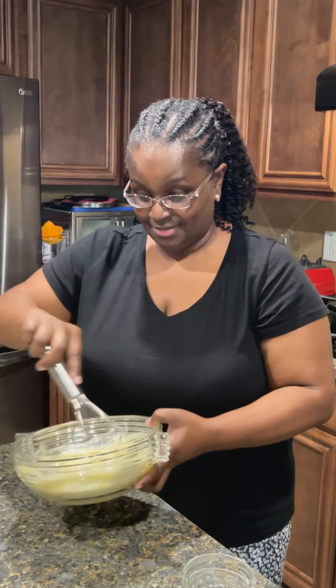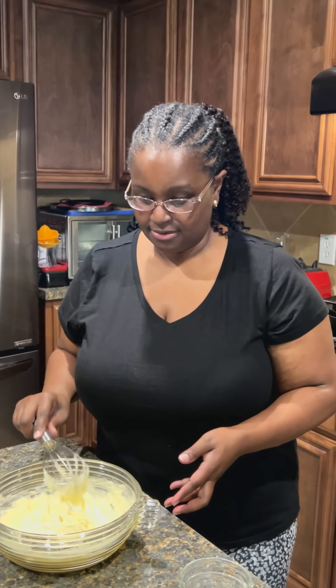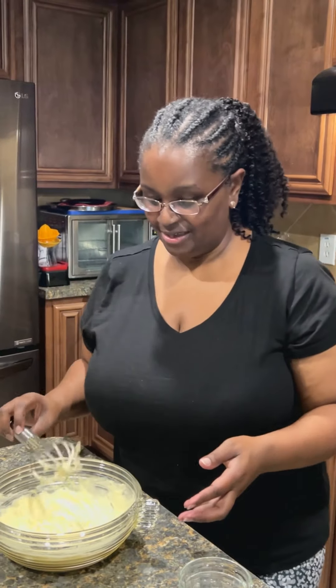Now we're just going to take this whisk and really whisk everything up just like this. Doesn't take much at all, y'all — not at all. As you can see, this is all mixed in pretty good.